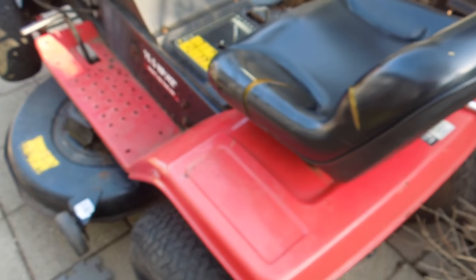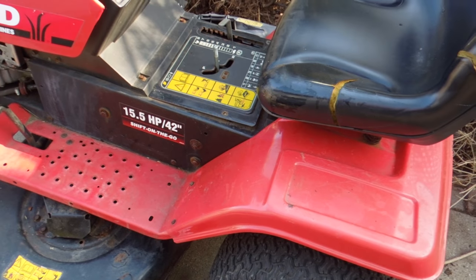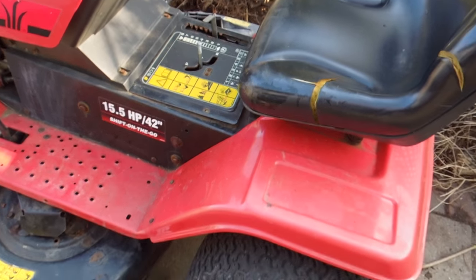I saw a few videos online about replacing belts on lawn tractors like this, but none of them seemed to be exactly the same as mine, so I thought I'd shoot a video here.